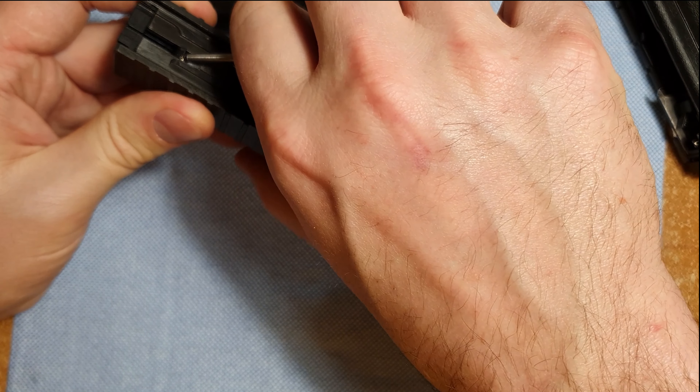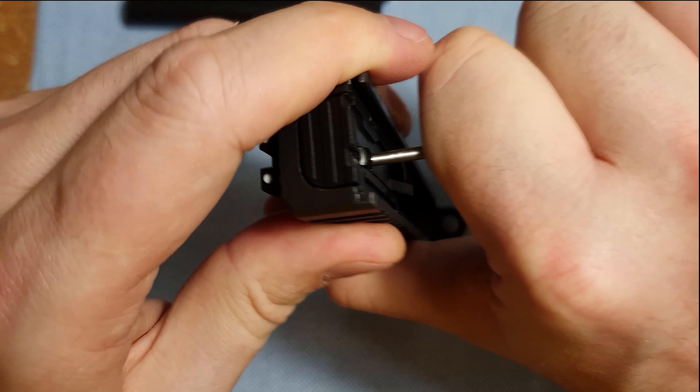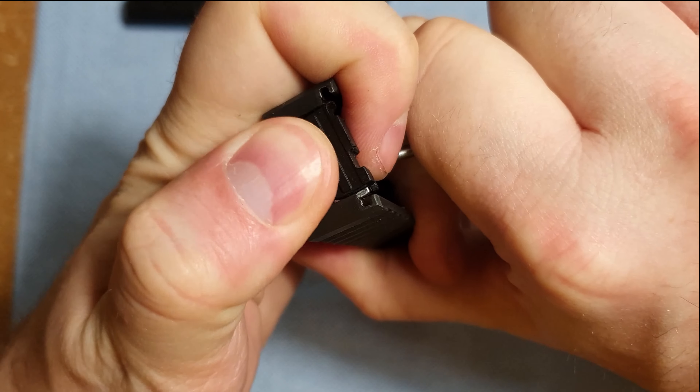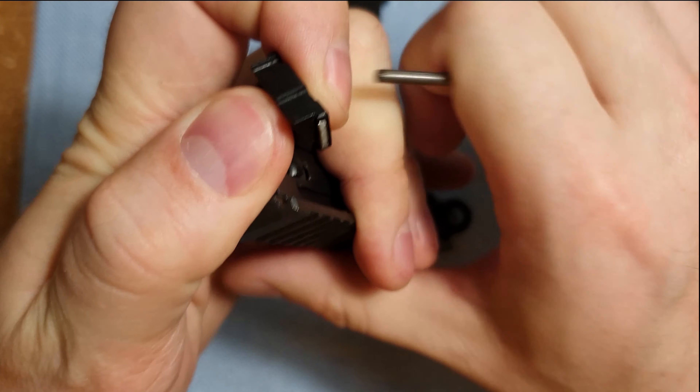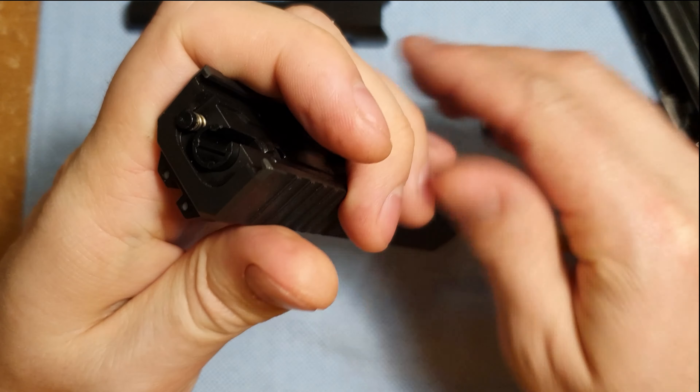This is a pretty easy field strip, and that's all you would need to do for this gun. Now to go beyond that, there's not really anything to disassemble here. You can take that spring off of there, but we're not going to bother.